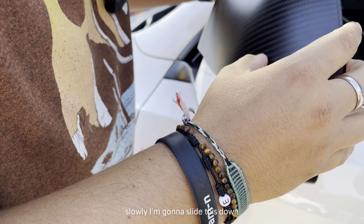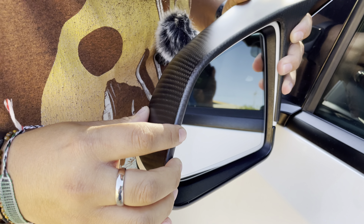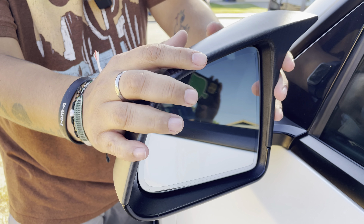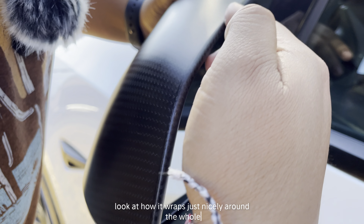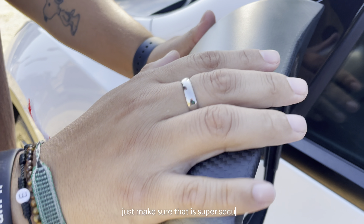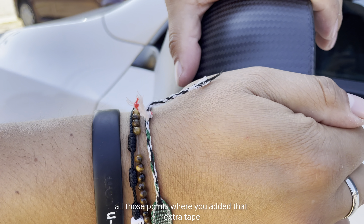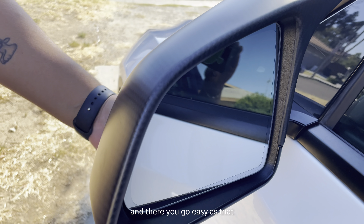Just like that — nice and slow. Look at how it wraps just nicely around the whole mirror. Just make sure that it's super secure and that you're pressing down on all those points where you added that extra tape, and there you go — easy as that.